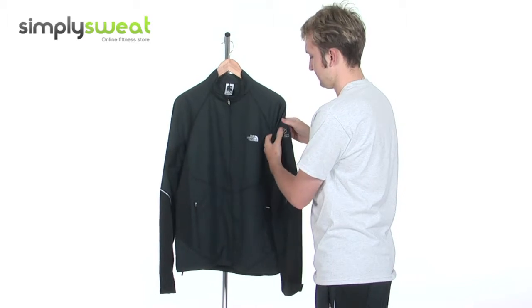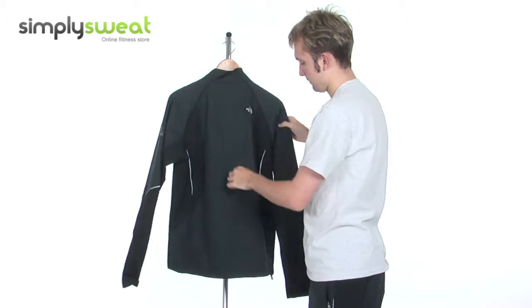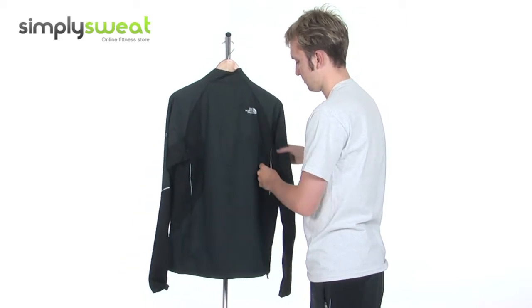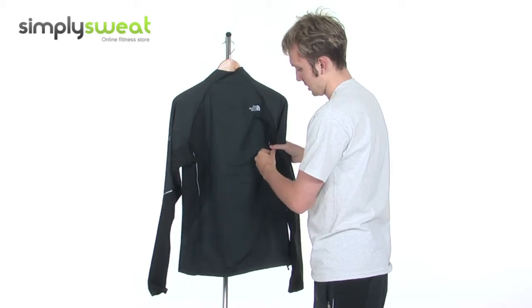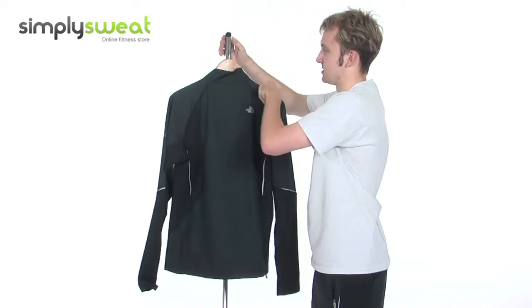You can see another reflective logo just on the sleeve there. Looking at the back, you can see the stitching, the mesh panels on the back of the arms, and more reflective prints down the sides as well, so you can easily be seen again in darker conditions.